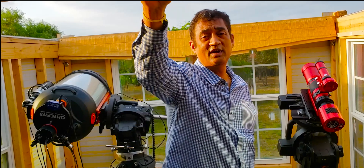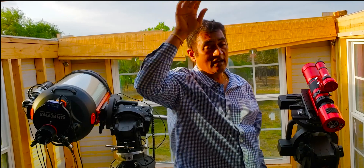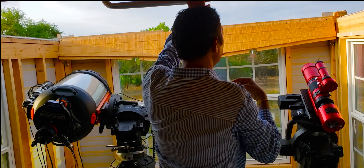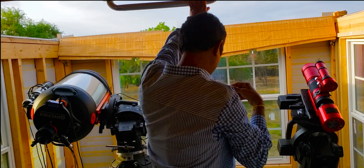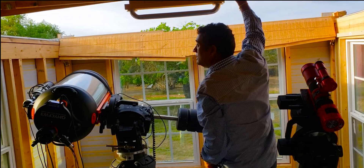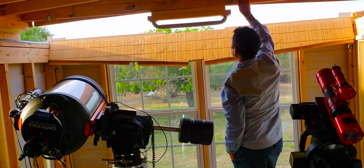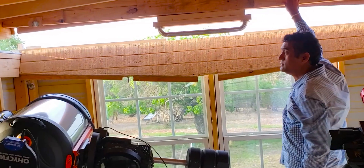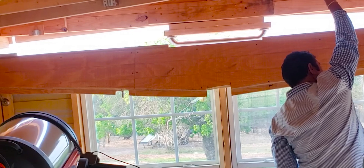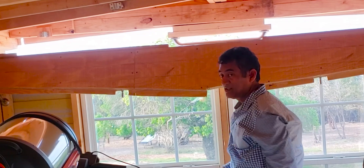Closing the observatory is actually fairly simple — opening is the one that requires a ladder and all that. Closing I can do with one hand. And that's it, it's closed.